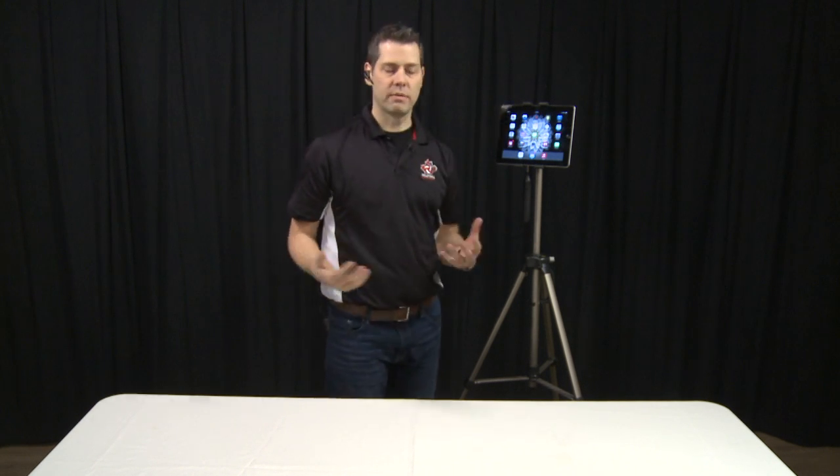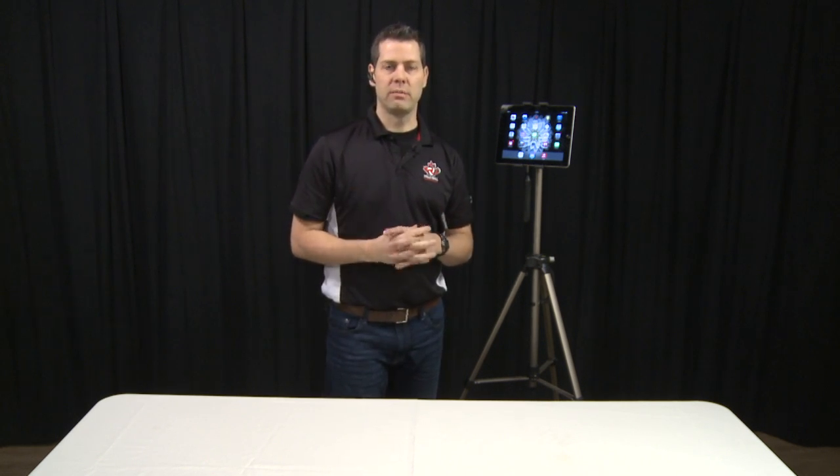So that's essentially it — a very quick and easy way of filming yourself and submitting it to the evaluator. Hopefully this has been helpful for you. If you have any other questions, please don't hesitate to email Volleyball Canada. Thanks for listening and talk to you soon.